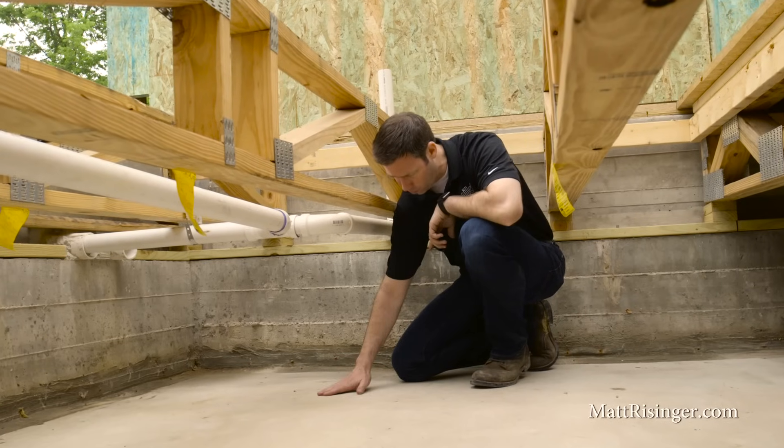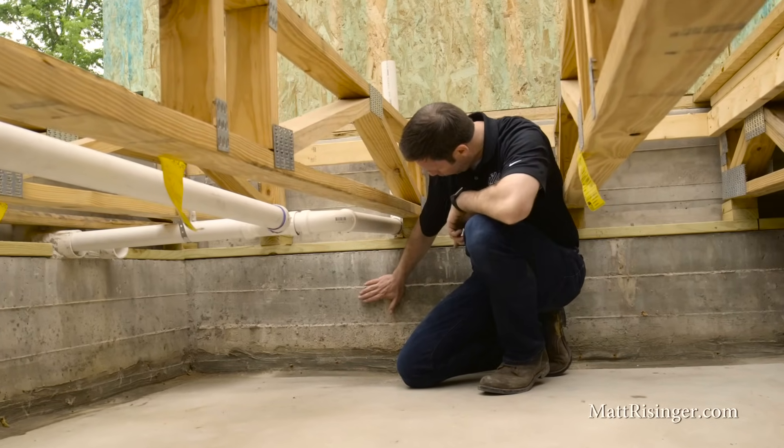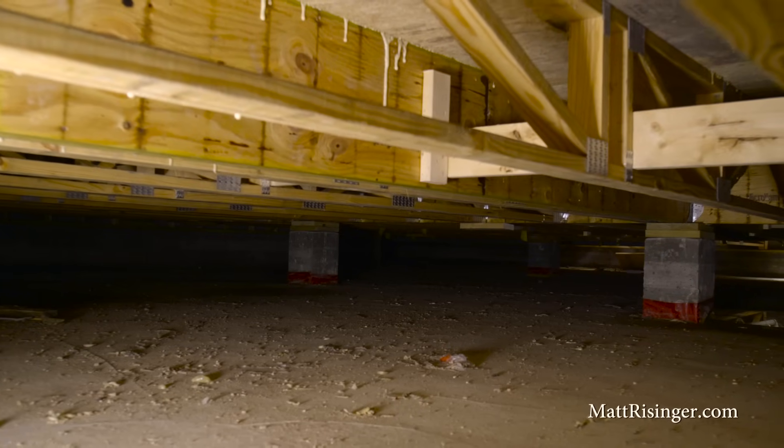A lot's happened in the last two weeks. Last time I was here, we had the yellow vapor barrier below, and now we've got a four-inch basement slab poured. So now this crawl space is basically the same as a short basement.